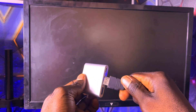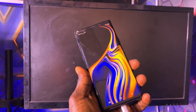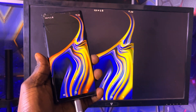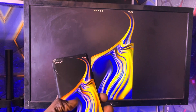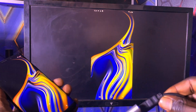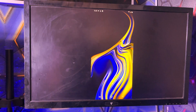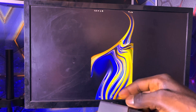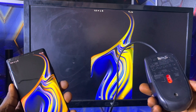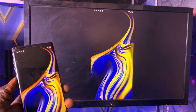Once connected, your phone's screen should automatically be mirrored on the external display. If your phone's touch screen still works, you can now control it as usual while viewing everything on the monitor. However, if your touch screen is also broken, connect a USB mouse to the adapter. This will allow you to navigate the phone using the cursor, just like on a computer.